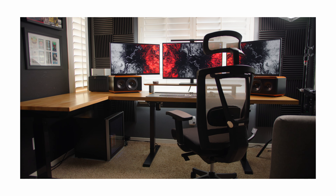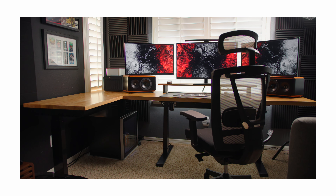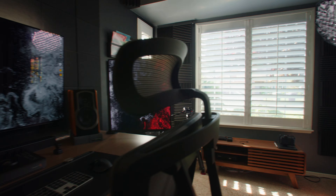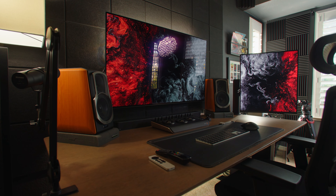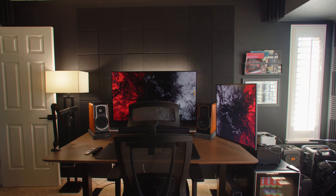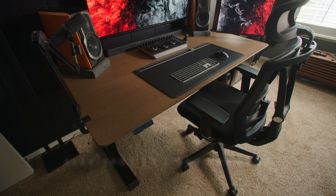If you watched my last home office tour setup you saw that my desk used to be against the window. I get bored very easily and switch things up, so one day I decided to move my desk over to the other wall where my TV is. The reason for this is because I mounted this TV at the perfect height where I could really use it as a monitor, and I ended up really liking it.